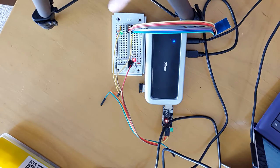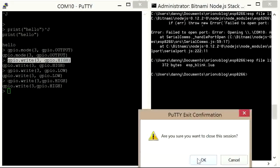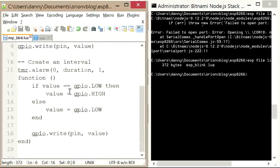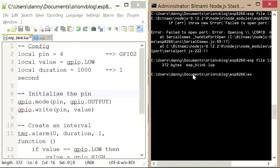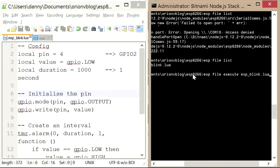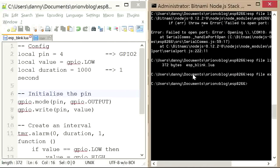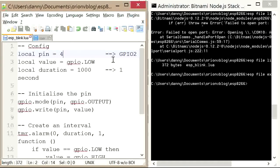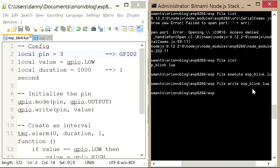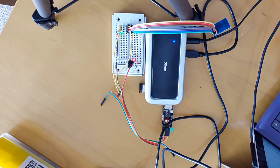We've gotten this LED to light. Now I want to close this terminal and put some code on it. I've already written this file ESP blink - it's actually an example file. I need to do ESP file execute ESP blink.lua, but it's actually on the wrong pin. Let's save that, do a write of that file, execute the file again, and we have our blinking LED demo. Excellent.